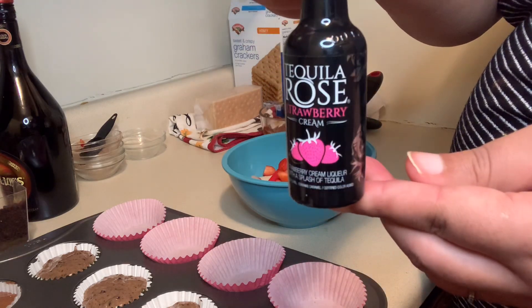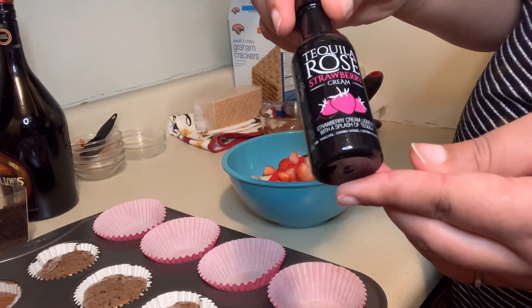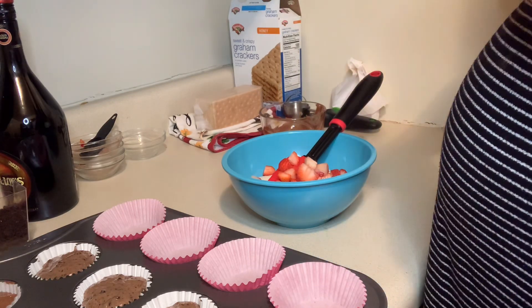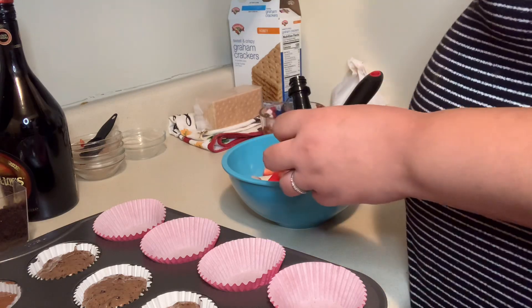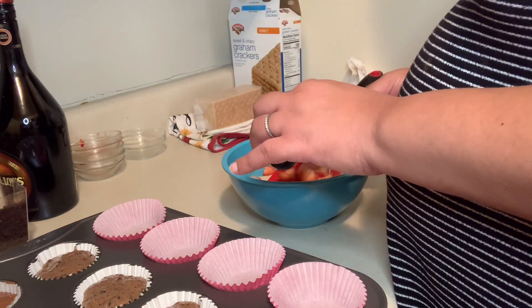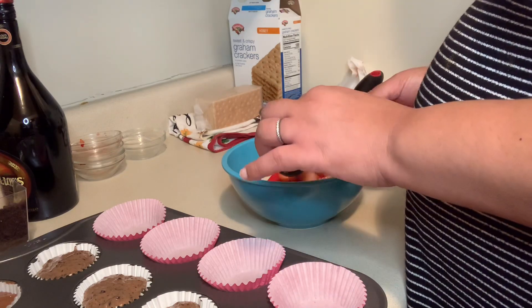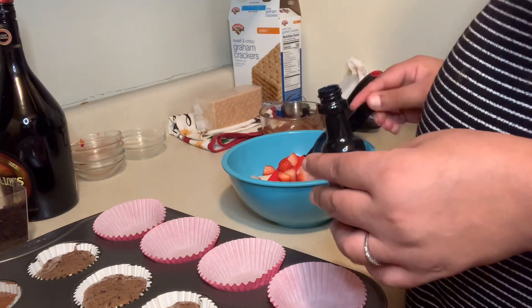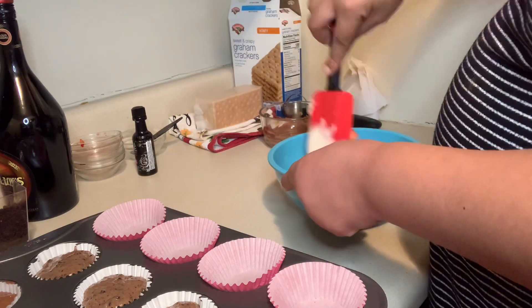It tastes so good, guys! I am not drinking it because I am pregnant, but before I was pregnant I used to drink it a lot. A friend of mine introduced it to me and I fell in love with it. This is just a sample I had in my cupboard. I'm adding two teaspoons of the strawberry Irish cream to my mixture.